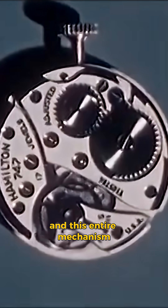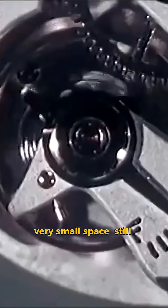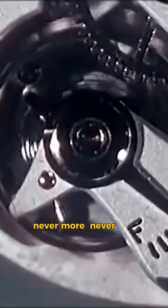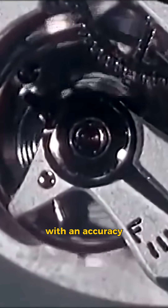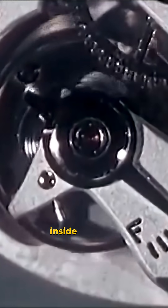And this entire mechanism must be confined to a very small space. Still, it must run at a constant speed — never more, never less — with an accuracy that approaches perfection. To understand what goes on inside a watch,